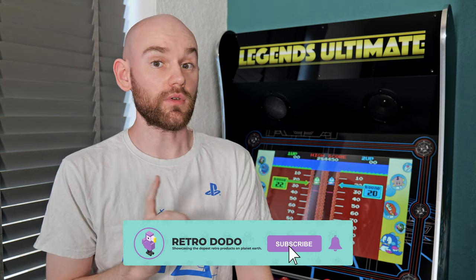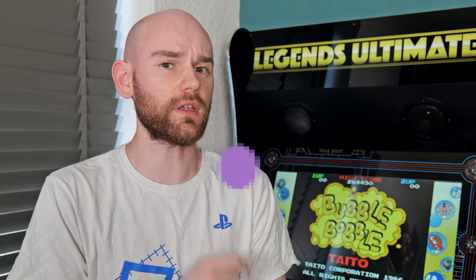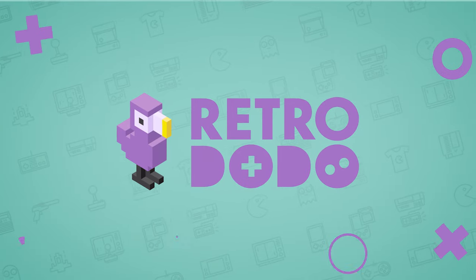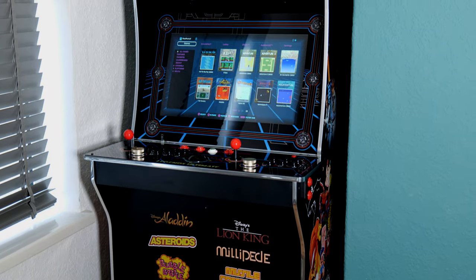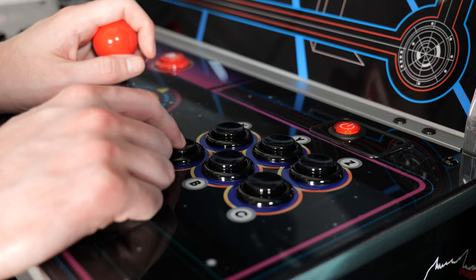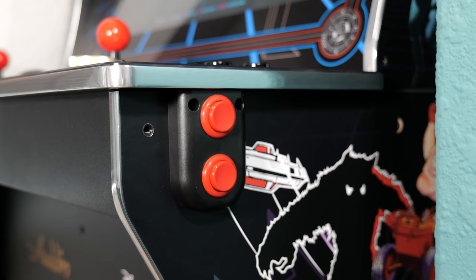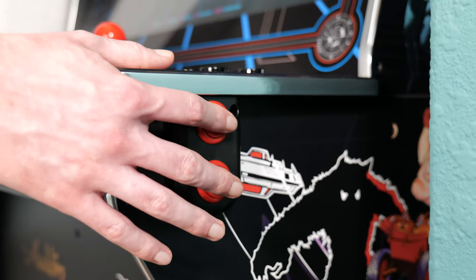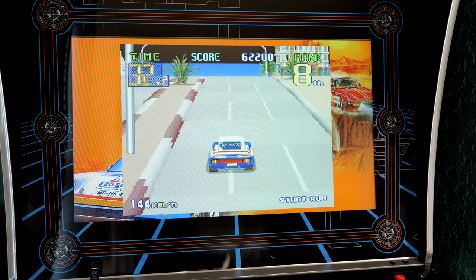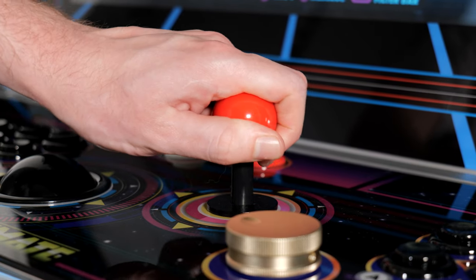This is the AtGames Arcade Legends Ultimate, specifically the version 1.2 model which was sent to us by the lovely folks over at Liberty Games for us to review. It's a home arcade cabinet which comes preloaded with 300 games and is equipped with two joysticks each with six action buttons, two spinners and a single trackball. On each side of the unit you also have two buttons designed for use with pinball games, so this seems like a great all-purpose arcade cabinet that can play practically any classic arcade game using its intended control scheme.